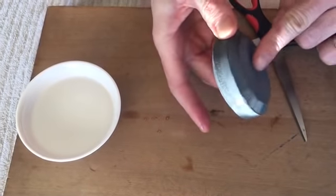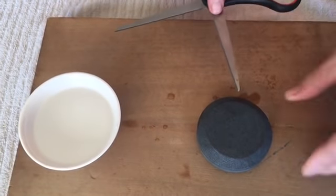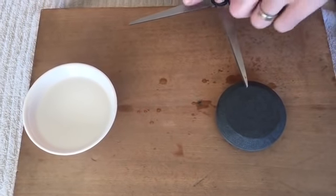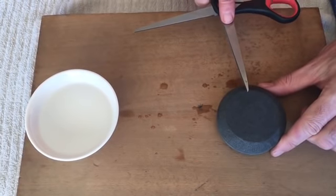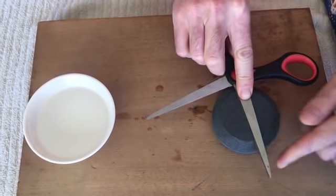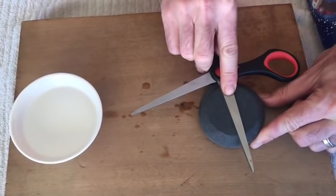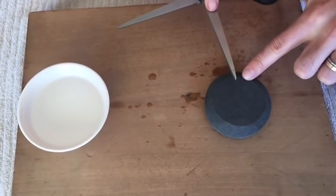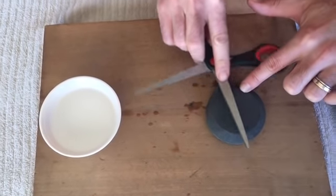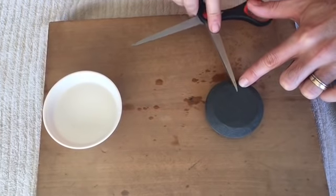Start with the rough side of the stone — we'll use the fine side later. Simply make even, slow passes, making sure to make the same number of passes with both blades. Make five passes, maintaining contact with the blade and the stone at all times, never losing contact from this angle of the stone.